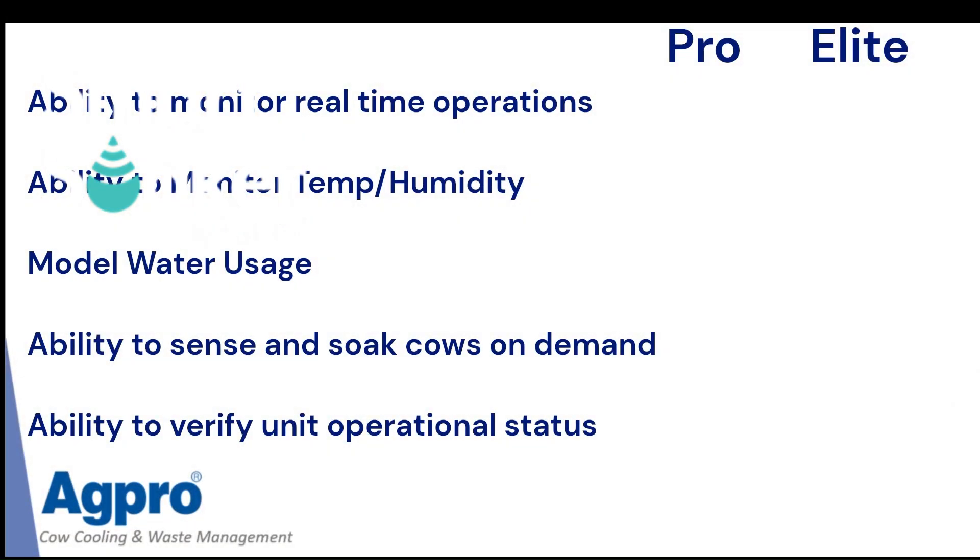Let me go over some of the differences between the Pro system and the Elite system — the Elite system being the one with the Barn Boss. If you want to monitor the system in real-time, you'd want that Elite system. And if you want the ability to monitor different temperature and humidity settings and model different water usages — temperature and humidity settings to determine how much water you're using or conserving — you'd want that Elite system.